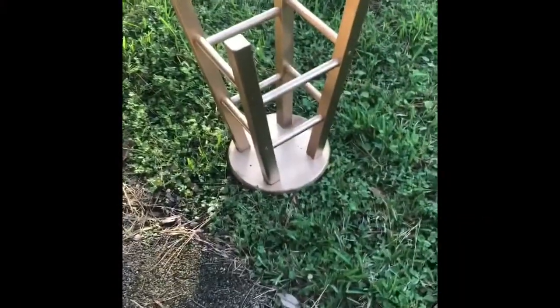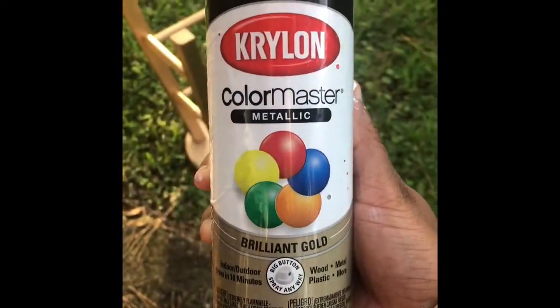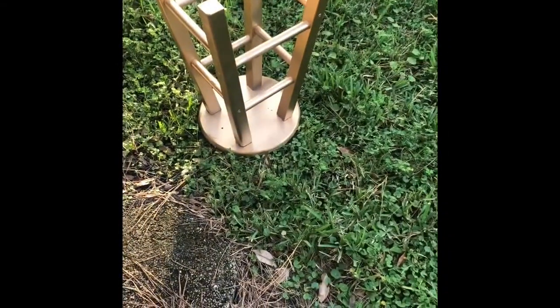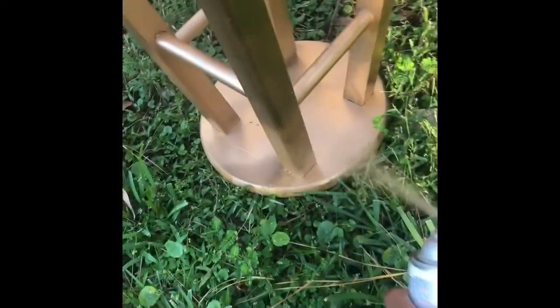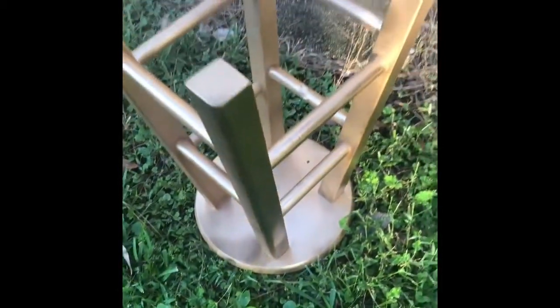First off, I started off by spray painting the barstool this metallic brilliant gold color, which I got the spray paint from Walmart — it was maybe about three dollars. Here I'm just spray painting and covering the barstool to get it to the correct coat that I would like.